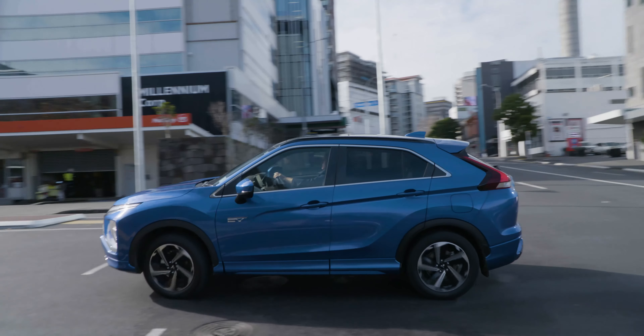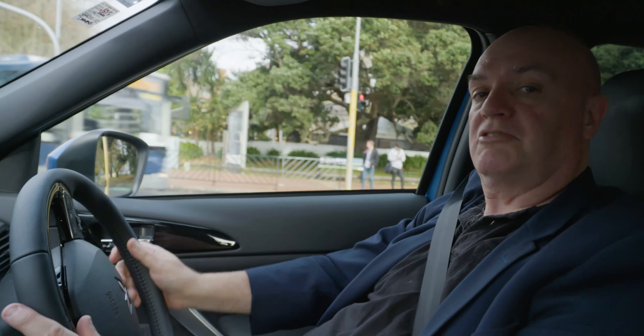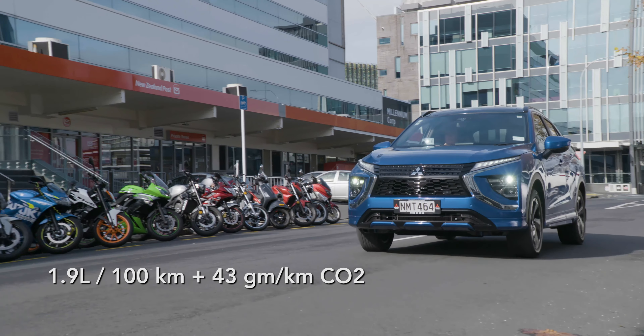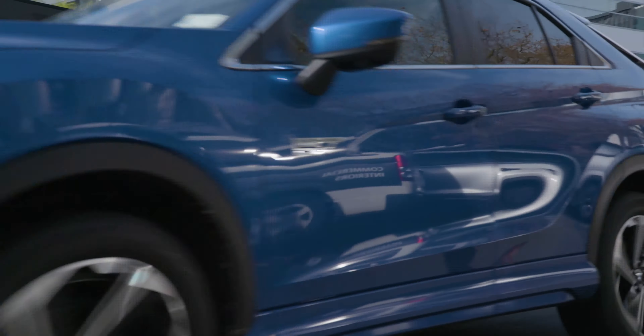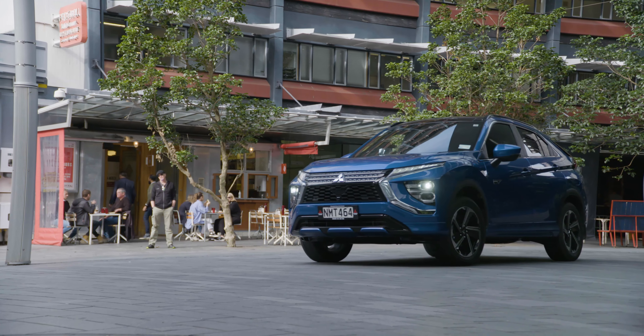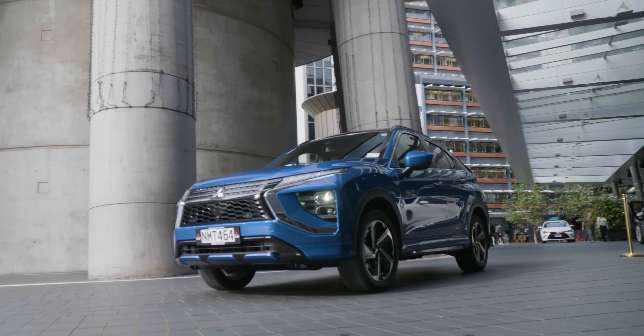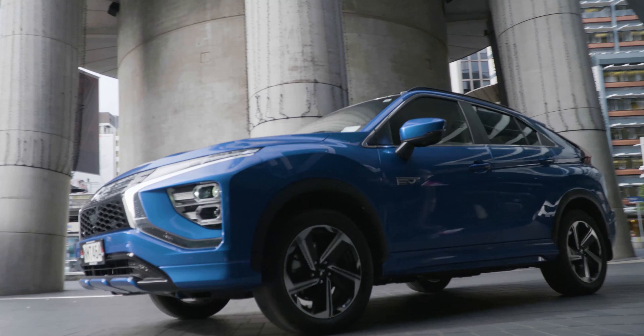So what's the fuel consumption? Taking all things into consideration — electric motors and petrol power — you're looking at about 1.9 litres per 100 kilometres. And for CO2 emissions, you're looking at around 43 grams per kilometre, which is pretty good when it comes to CO2 output.